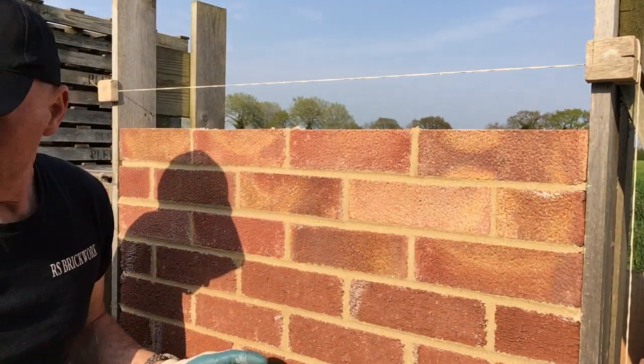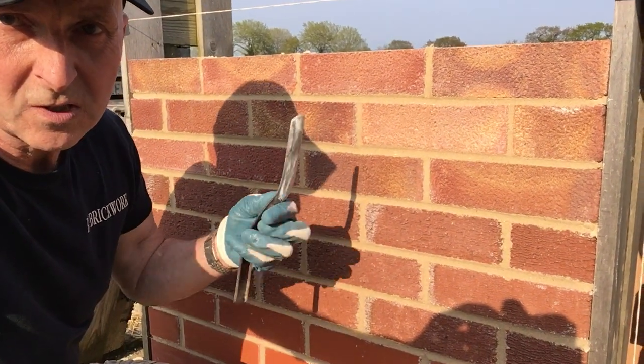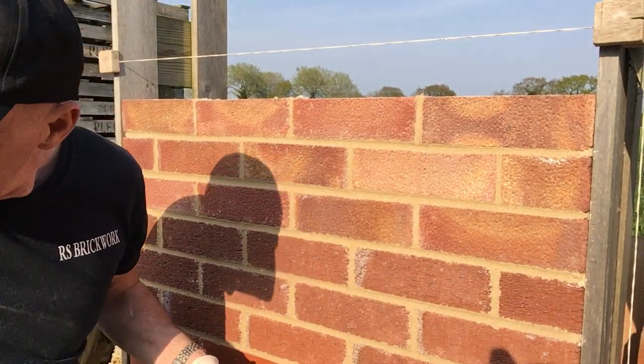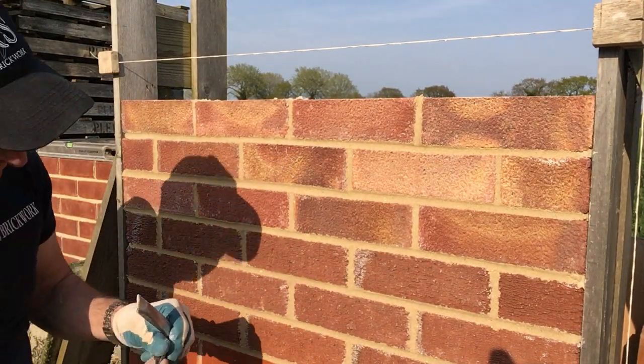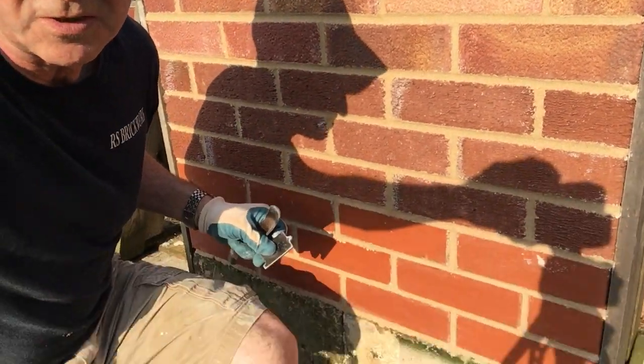On all three of these so far, we've stuck to the joint iron. This one down here is the only one where we could have done something different — we could have recessed them, which is what we're going to do now.